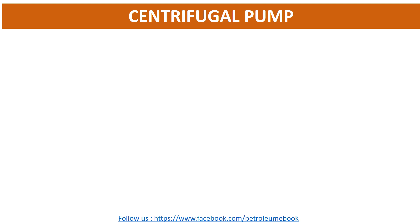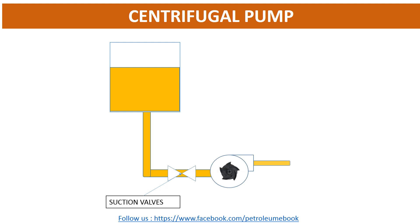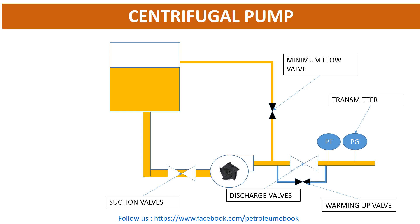Firstly, we can see the configuration of a general centrifugal pump. That includes: suction valves, discharge valve, transmitter, and warming up valve. In some pumps, it has a minimum flow line. In the startup case, the minimum valve will be opened to avoid overheat and closed during normal operation.